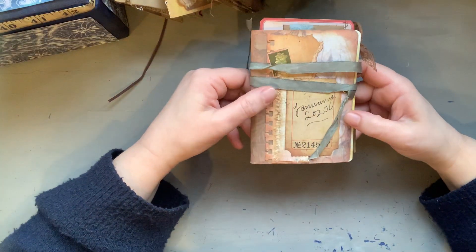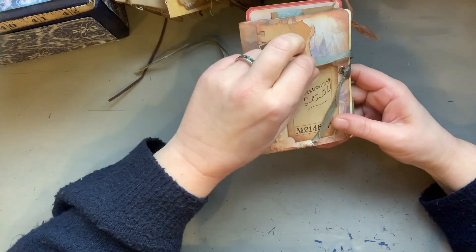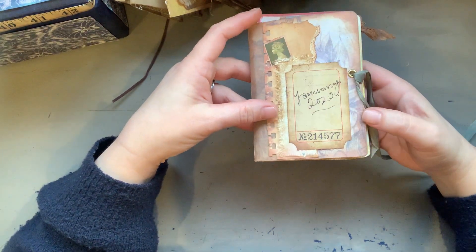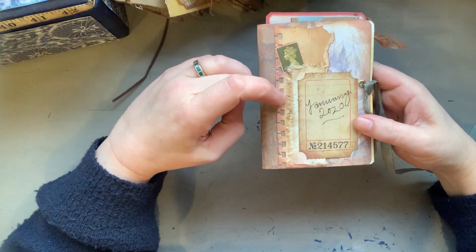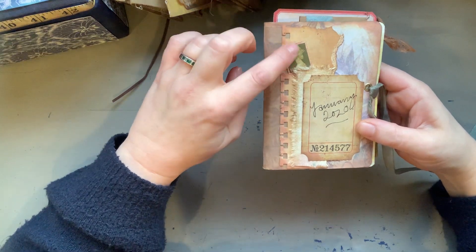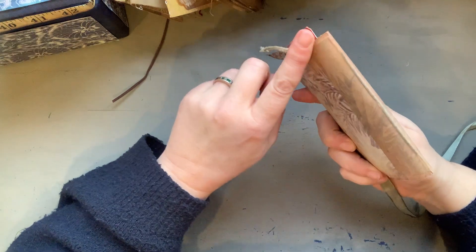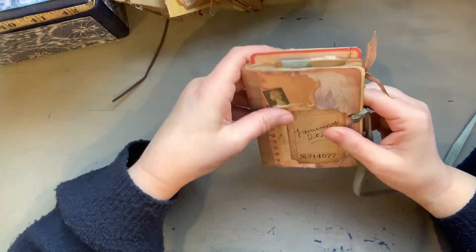Then we get to January 2020. January 2020 has some sort of olive-y ribbon binding. Got a slightly more intricate cover going on here now. We've got a cardstock base of some kind, and a bit of stained, quite heavy paper that's been tea-stained. That's a Tim Holtz ticket, a little bit of shabby fabric and a vintage stamp — it's pre-decimal. And again, that is scrap paper on the back and this is picture-framers tape, which is really sticky. And that one again has quite a lot in terms of contents.